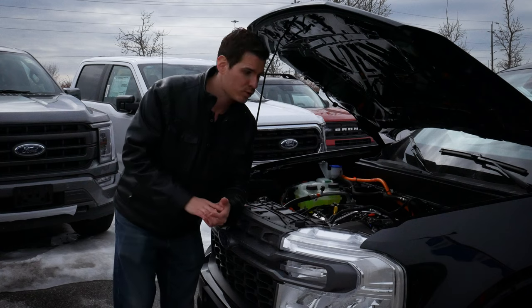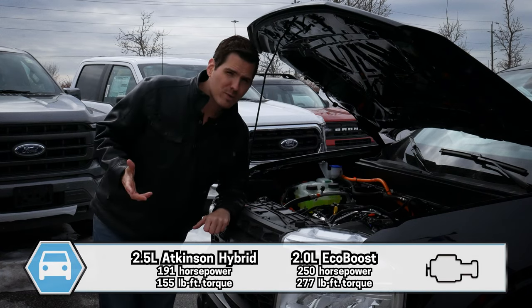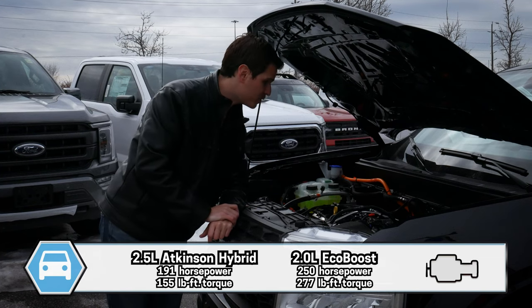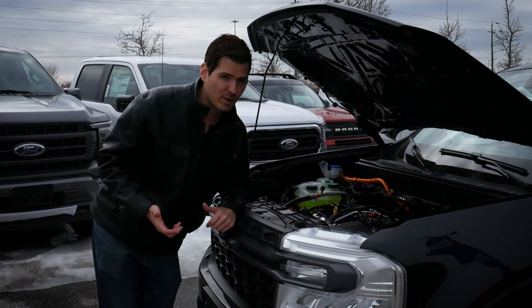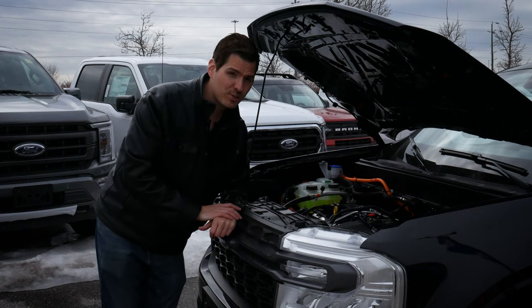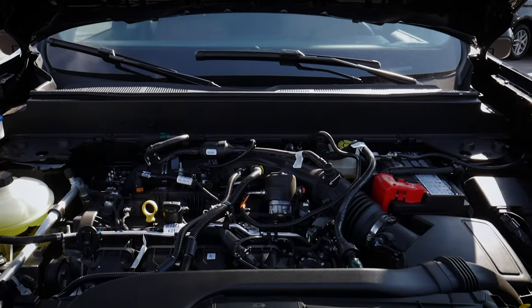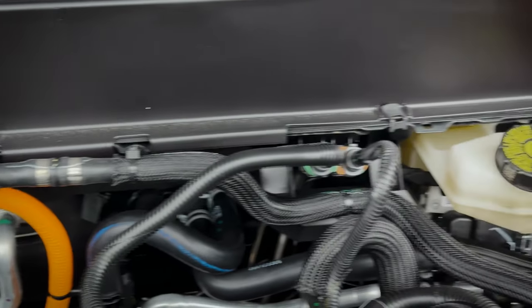Combined numbers we're looking at 191 horsepower and 155 pound-feet of torque — not the most powerful option. If you bump it up to the 2 liter turbocharged instead, it's the same capability as the Bronco Sport: 250 horsepower and 277 pound-feet of torque. We can tell it's a hybrid because it's got all the high-voltage orange wiring throughout.